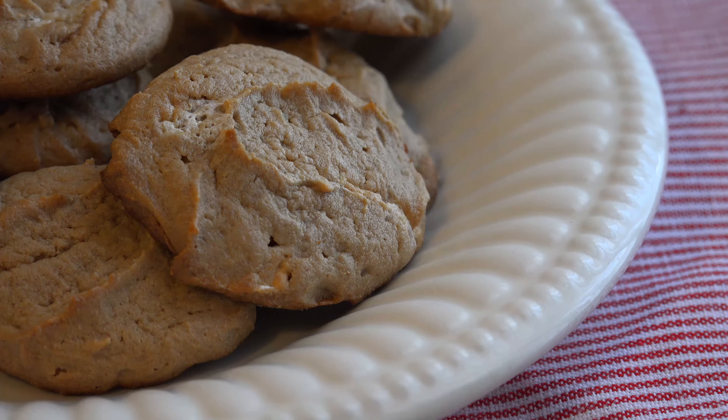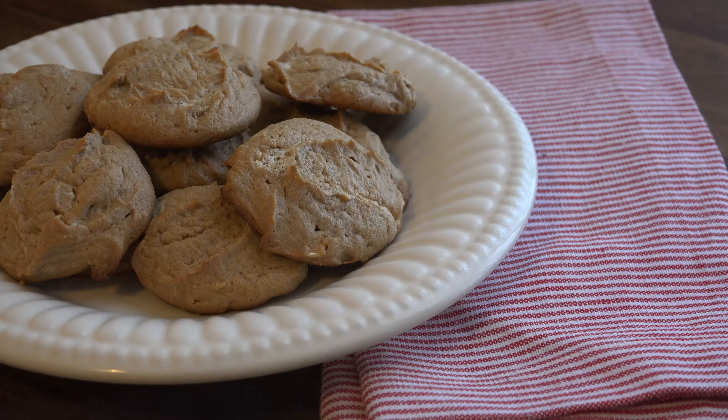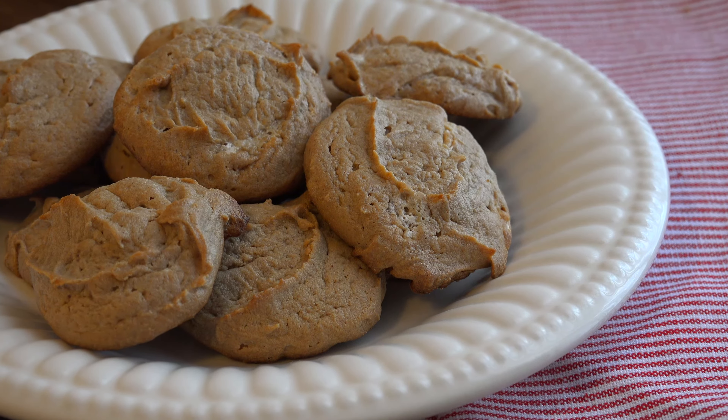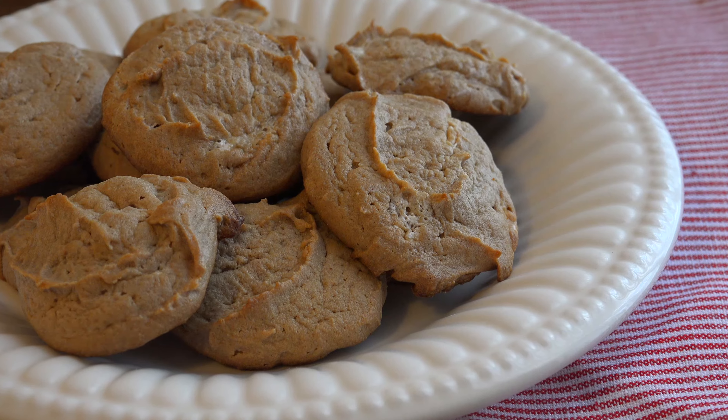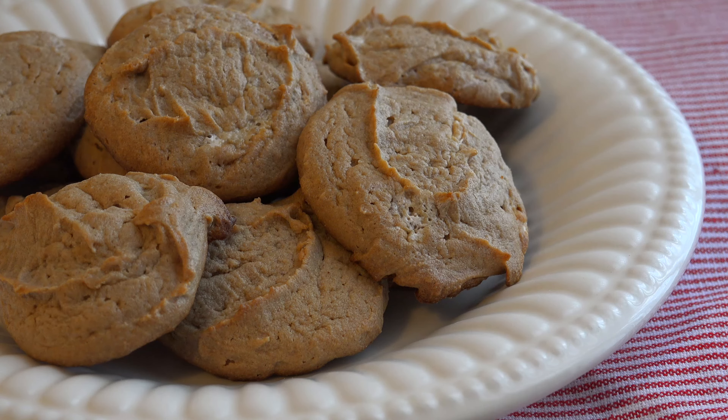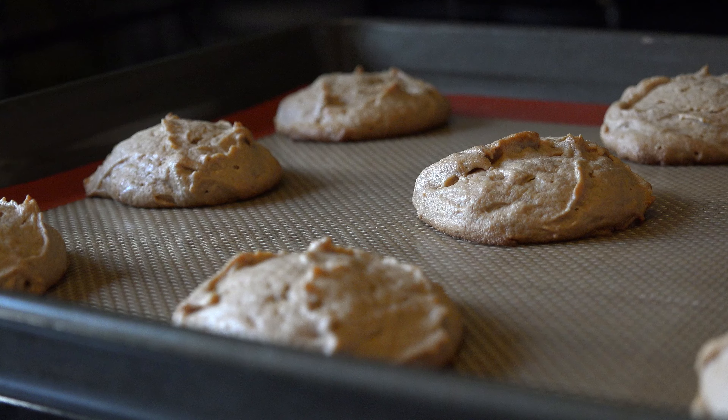Ask your parents or grandparents and they may recall the joys of opening your lunchboxes as a kid to find a fluffernutter sandwich inside. Fluffernutters are a peanut butter and marshmallow fluff sandwich for those who have never heard of them. This cookie captures that smooth peanut butter taste with pockets of marshmallow fluffy goodness. The best part is it's only three ingredients, so they are a cinch to whip up.